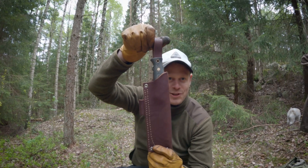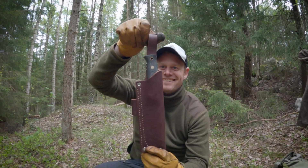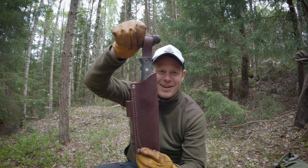It's a beauty. Shall we try to do some batoning? It's time for that.